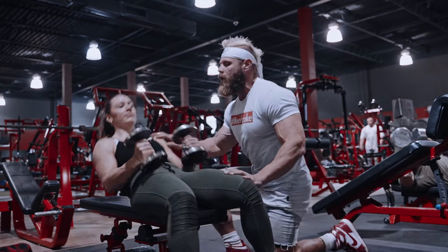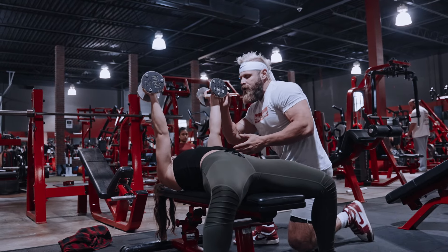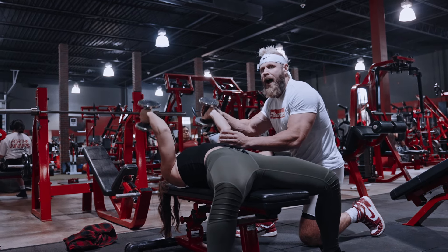Here we go, starting with the skull crusher, lying down. You're going to start with your elbows slightly above your shoulder. As you start this movement, you're just going to break at the elbow, getting a full stretch in the tricep, and drive it back up.